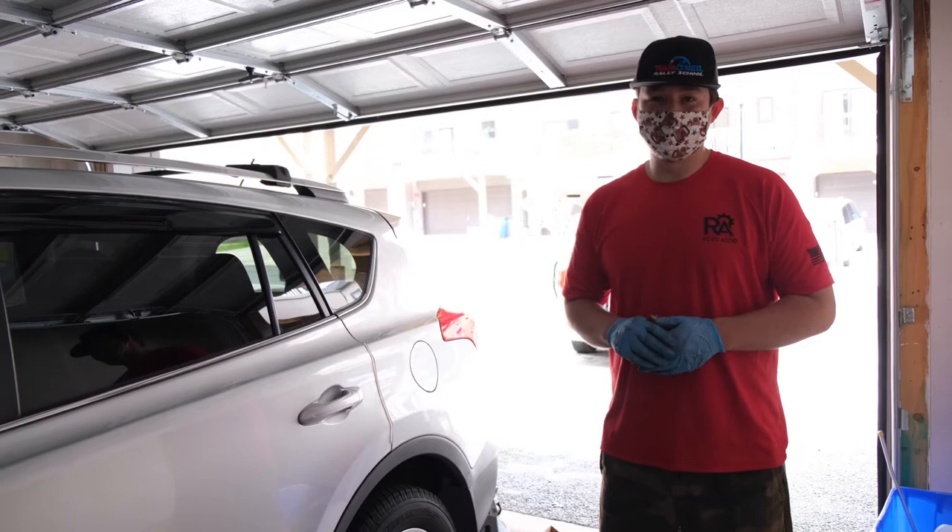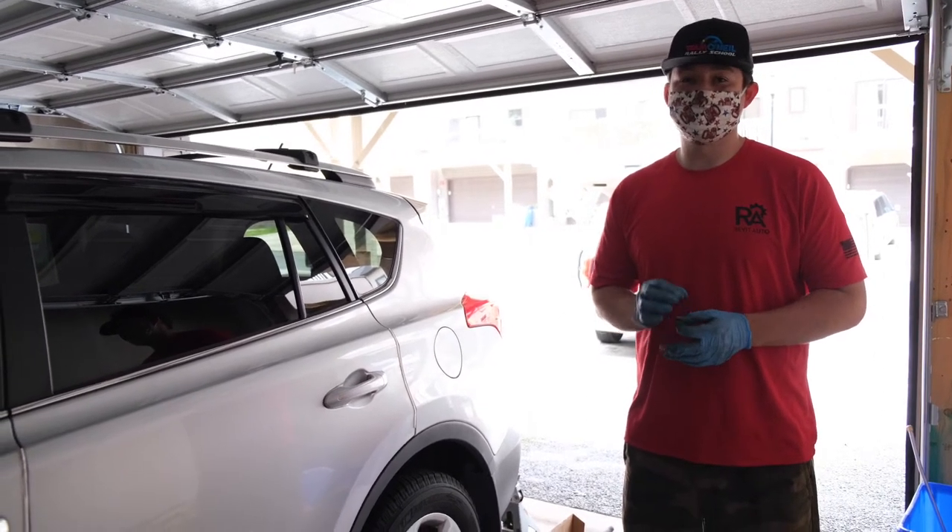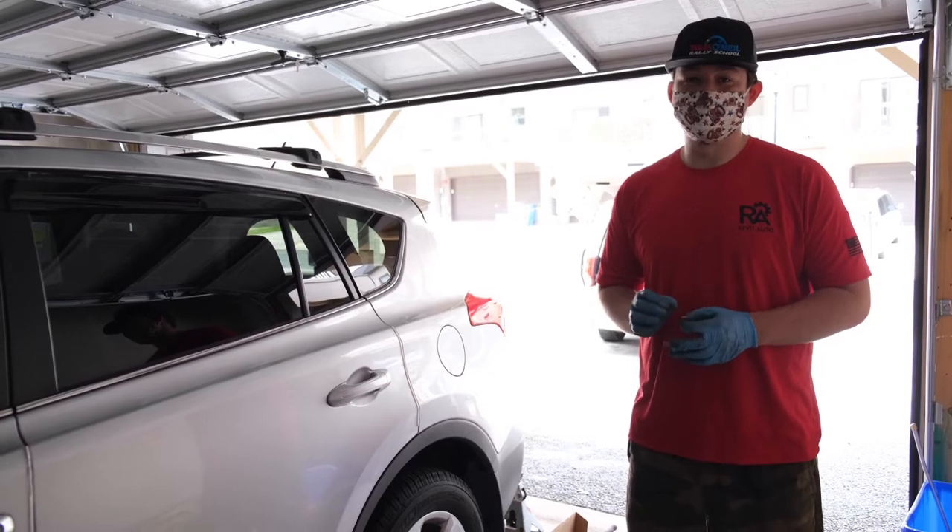Hey guys, Blair with Revit Auto, and in this video we're going to be showing you how you can replace your rear brake pads and rotors on a 2014 RAV4.